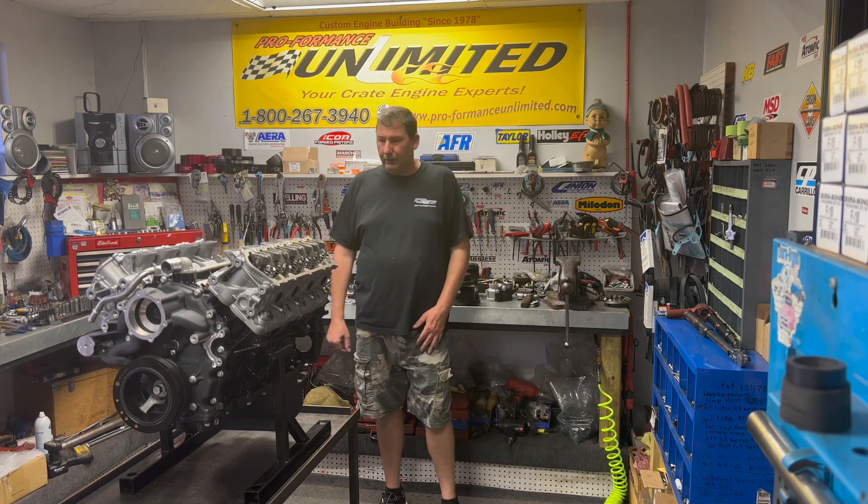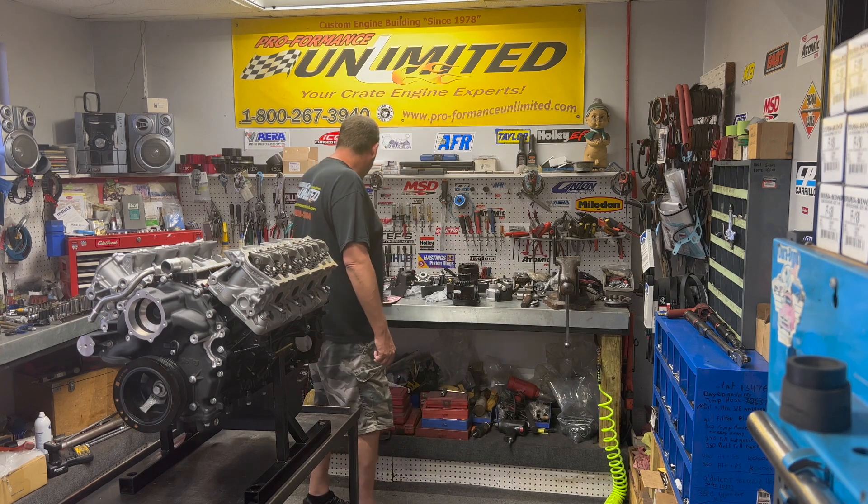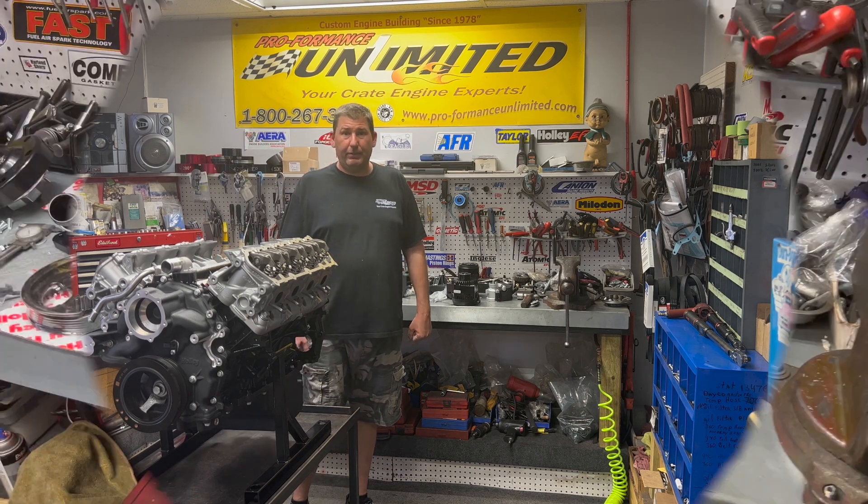All right guys, we're back. I got the heads on the motor valve trains all done. We got the serpentine system from Holley all set out here on the bench. I'll give you guys a quick zoom in on that and then we'll get to putting this system on.